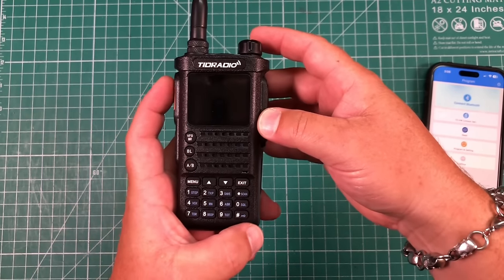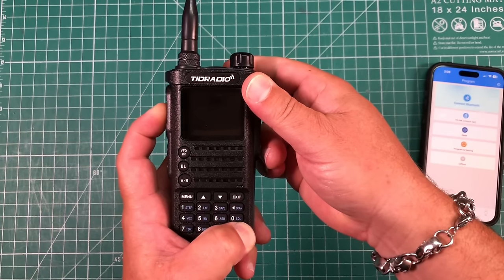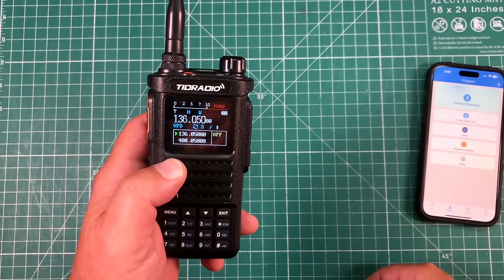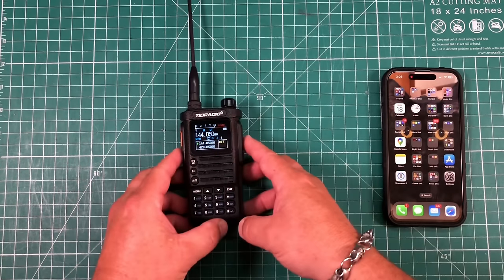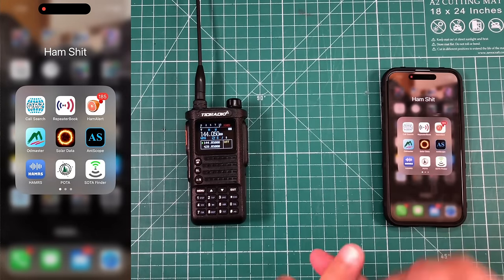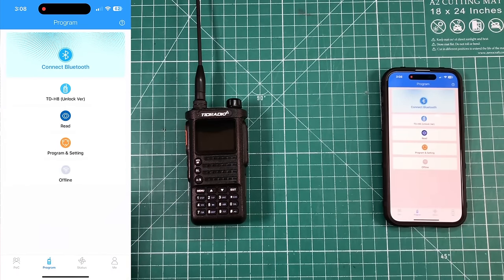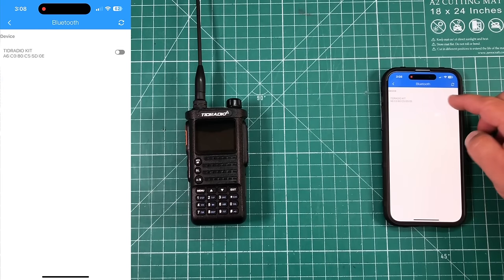But wait, there's more. If you want it to be both, hold the PTT and the pound sign down, turn it on, and it says 'initialize all' — hit menu, and now it is basically just wide open. The benefit to having all those different modes is that you can use their app called OD Master, which you can download on the Apple Store or Google Play Store. Open it up, create an account — give it a fake email if you want — because you're going to want to save each of these settings.